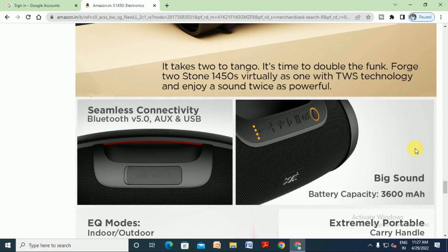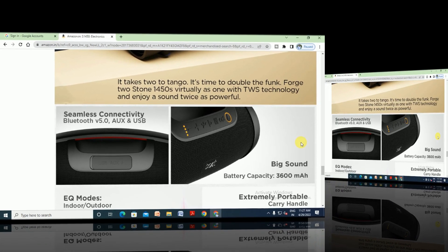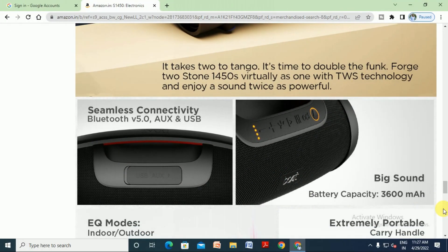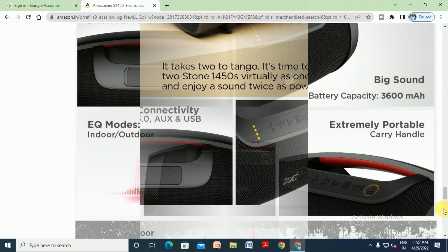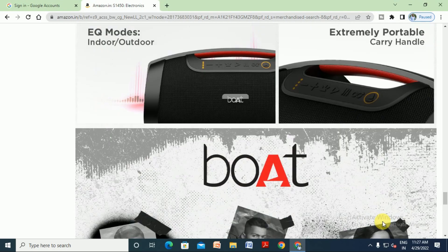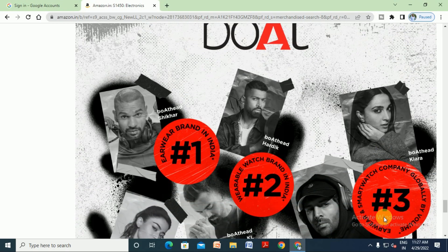Seamless connectivity includes Bluetooth version 5.0, AUX, and USB connectivity. The battery capacity is 3600 milliamp hours, making it extremely portable for both indoor and outdoor use. A carrying handle is included.